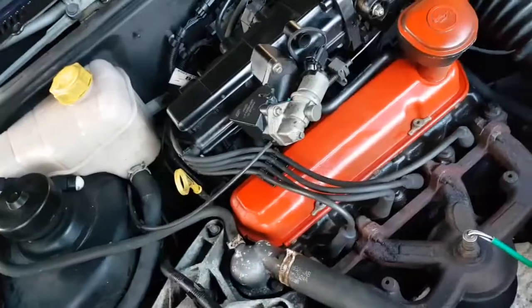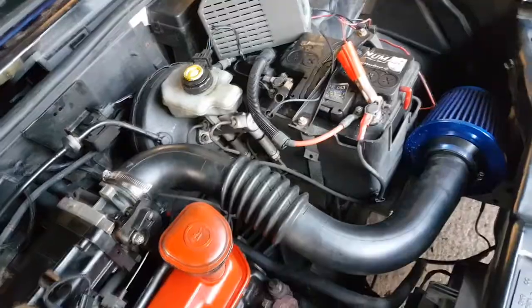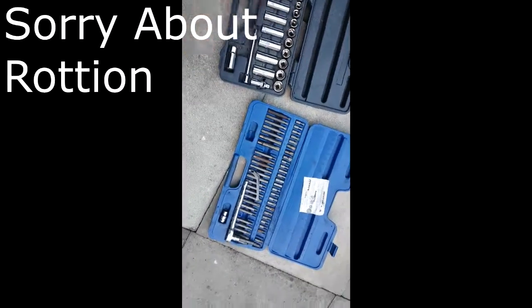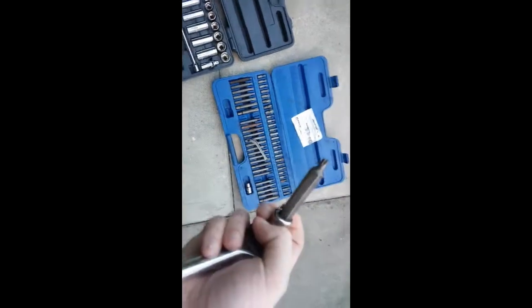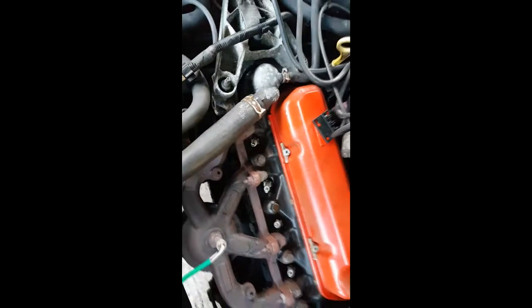I've just tried starting it as you've seen. I've just stuck it on a quick charge — I know these batteries are supposed to have the caps removed but it's just a little quick charge. We've got the tools that we need over there. I'll show you them in a minute. Cool down for an hour or so and then we'll carry on. So these are all the tools you need — just a socket set and a feeler gauge. I'm going to remove the rocker cover. I haven't moved the oil filler cap. I've moved all the spare plugs out of the way.